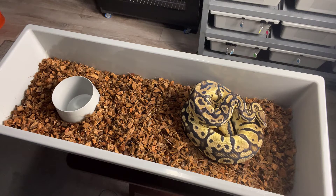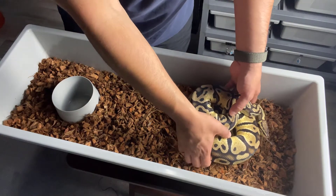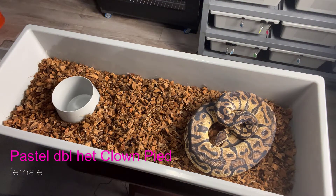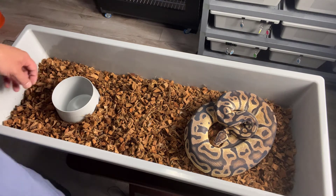She was paired with the OD Fire het Clown Pied — we're anticipating that clutch. Got some cool stuff in the works here. Here we have another Pastel, 100% double het Clown Pied. She's actually in shed — it might be her pre-lay shed. She's looking thick. She went to the Pastel Clown het Pied. So obviously just hoping for Clown Pieds to get this all kicked off — get some visual Clown Pied stuff going. Fingers crossed with this one. I think this is her pre-lay shed coming up.